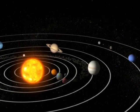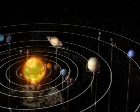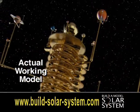Ever since mankind first walked the Earth, our solar system has been a source of wonder and mystery. Now you can explore the secrets of our Sun and its planets with your own working model solar system.